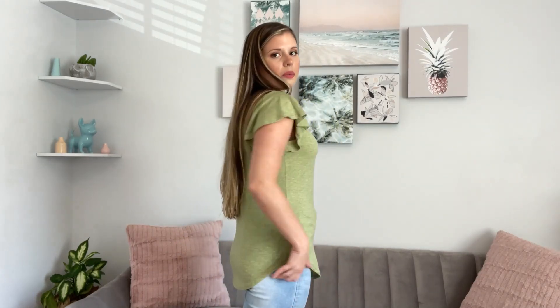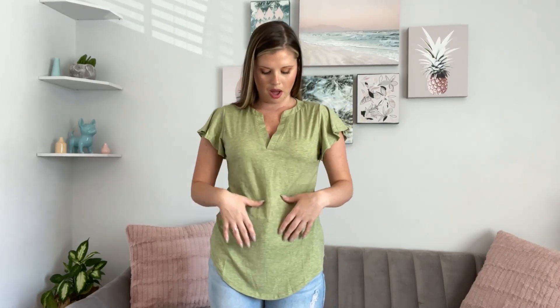It kind of has a tulip hem on the side, long enough if you wanted to wear some leggings. I paired mine with some jeans and it's really cute. I really love how it shapes your body — the tapering kind of in here. This is a small and I am 5'4, about 130 pounds, and it fits very well.